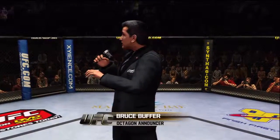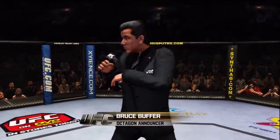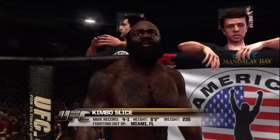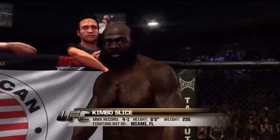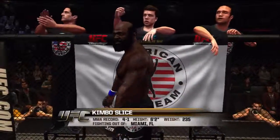Ladies and gentlemen, this fight is three rounds in the UFC heavyweight division. Introducing first, fighting out of the blue corner. This man is a brawler. He stands 6 feet 2 inches tall, weighing in at 235 pounds. Fighting out of Miami, Florida — Kimbo Slice!